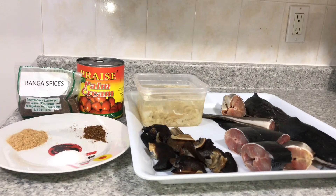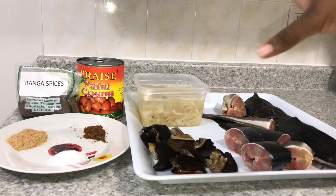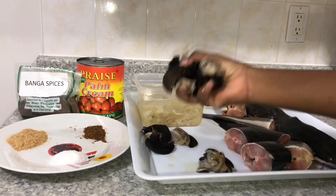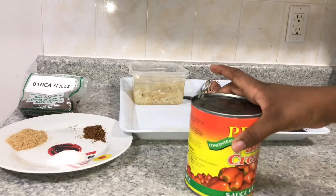Okay guys, let's cook. The first thing I'm going to do is parboil my snails because I want them to be a little soft. This won't take long, but I want them to be partially cooked so that when I put them in the soup they can finish cooking together with the fish. Since I'm using catfish, which doesn't take long to cook, I won't parboil it — I'll add it at the same time as everything else. So I'm putting the snails in the pot with some water, salt, and onions.